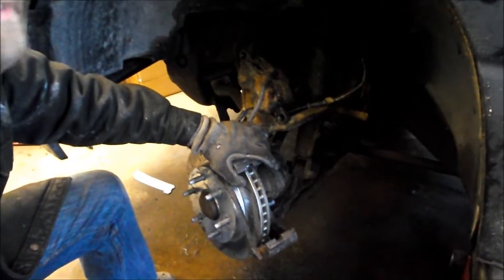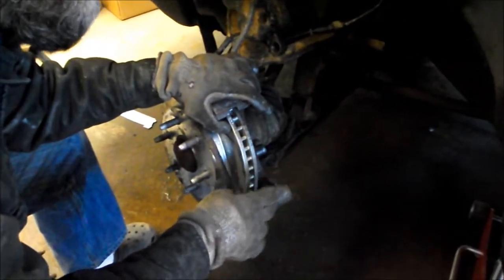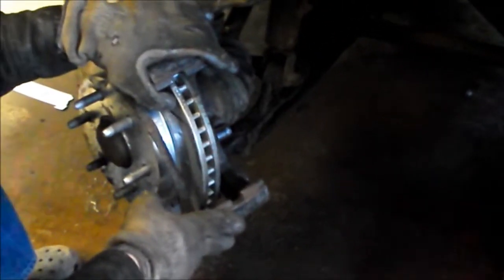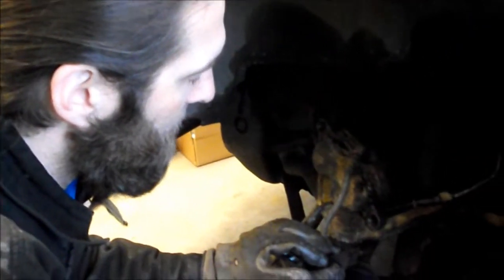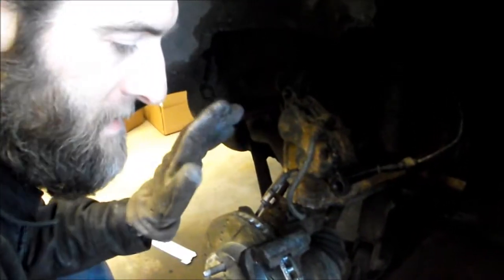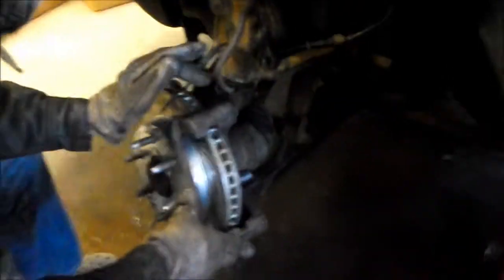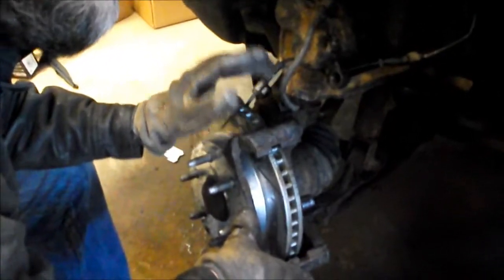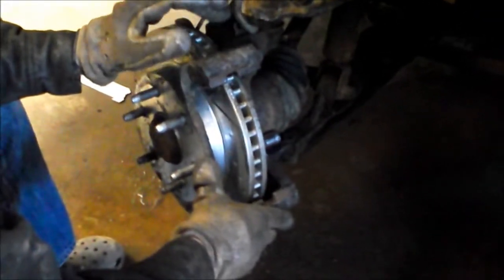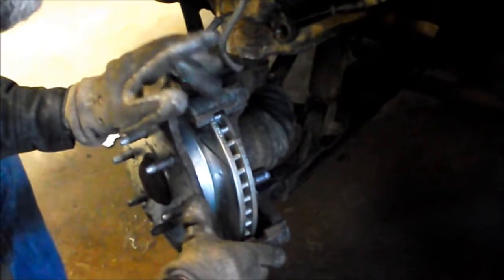This is a DIY video on how to change brakes. There are plenty of other videos on brake pads, but this one focuses on how to change the slide pin bushings in the caliper mounting bracket. I've been changing brake pads for about 25 years, and this time I bought a new rotor and pad kit from Amazon. It came with new discs, pads, and also bushings for the caliper mounting bracket — something I'd never seen before.